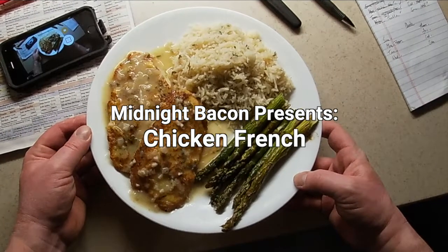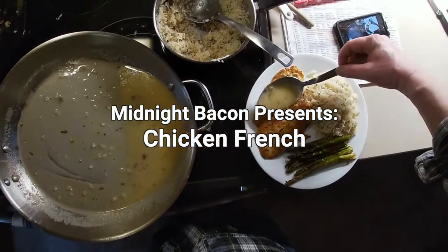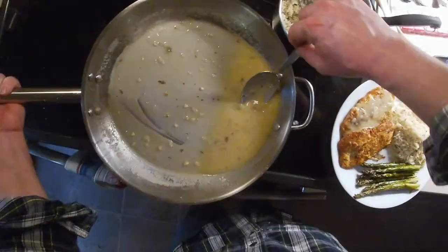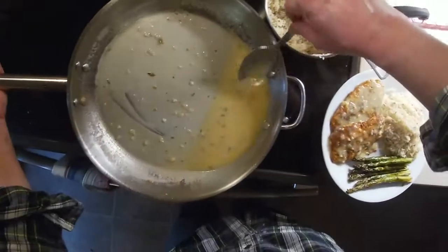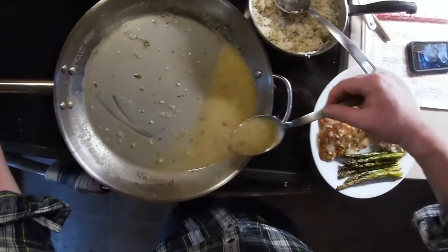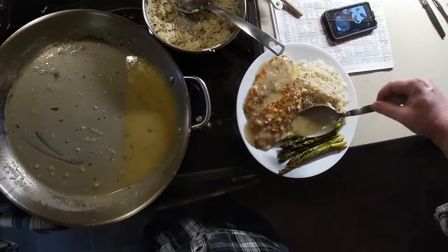Chicken French is a dish that originated in Rochester, New York in the 1970s. It's an adaptation from veal French, which came here from New York City. A local chef substituted chicken for veal, which was cheaper and less ethically objectionable.